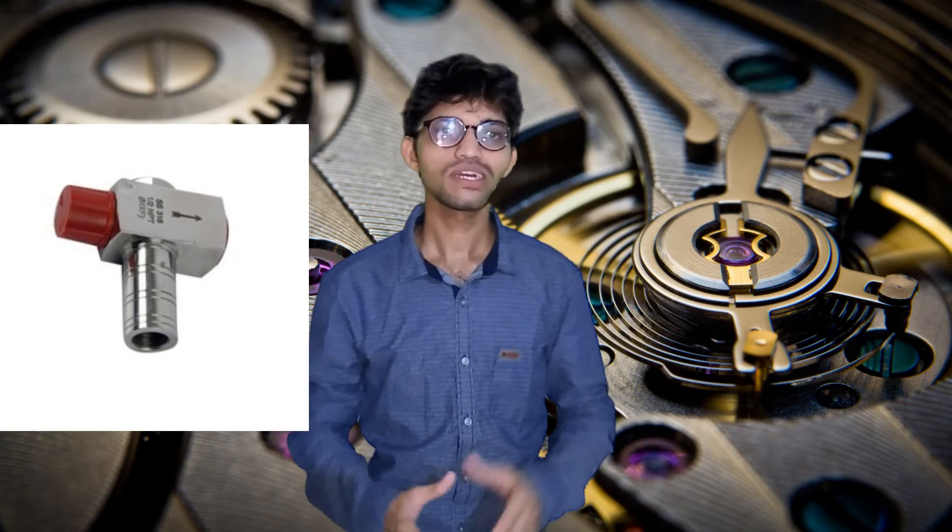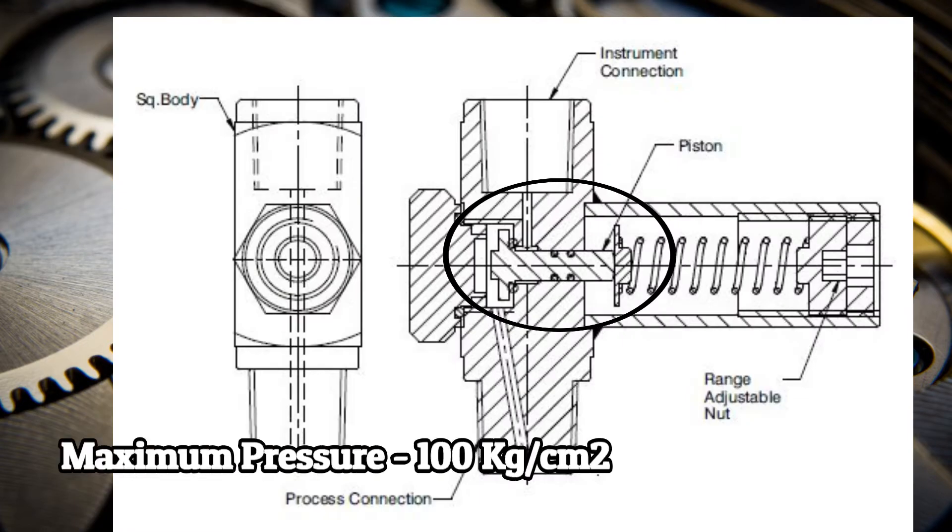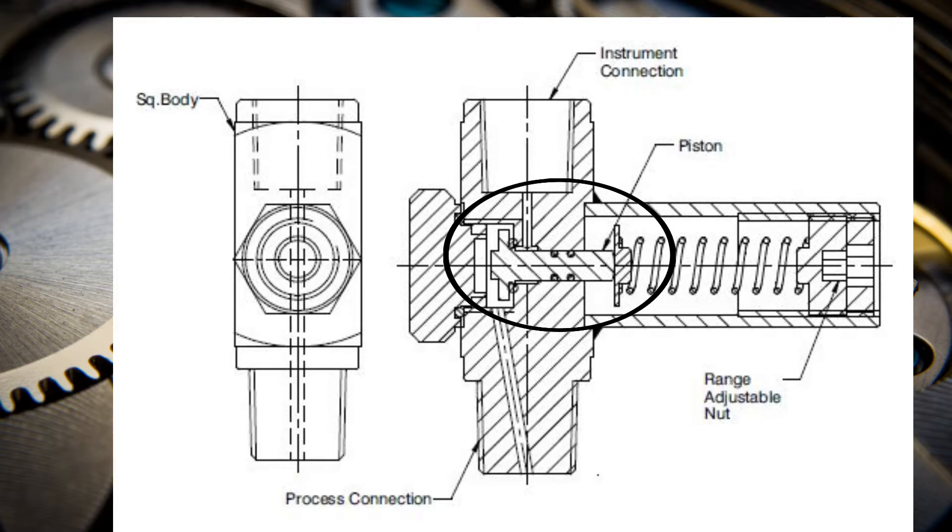There are two types of gauge protector: the bellows type and the piston type. The bellows type can be used up to around 2.5 kg pressure, while the piston type can handle maximum pressure ranges. The material of the gauge protector is selected as per the requirement and application — it can be SS304 or SS316.